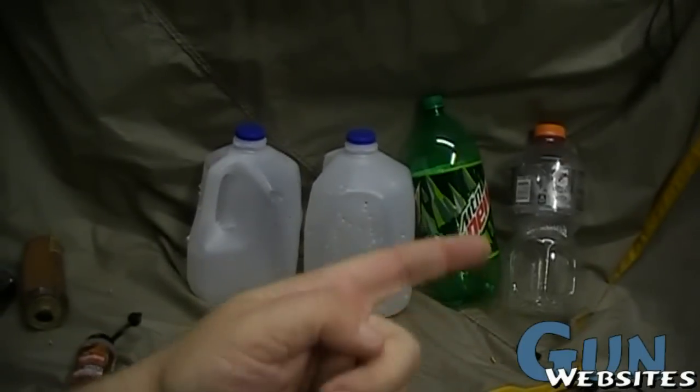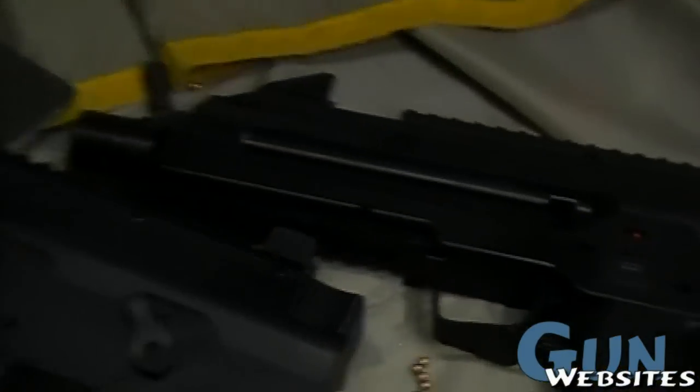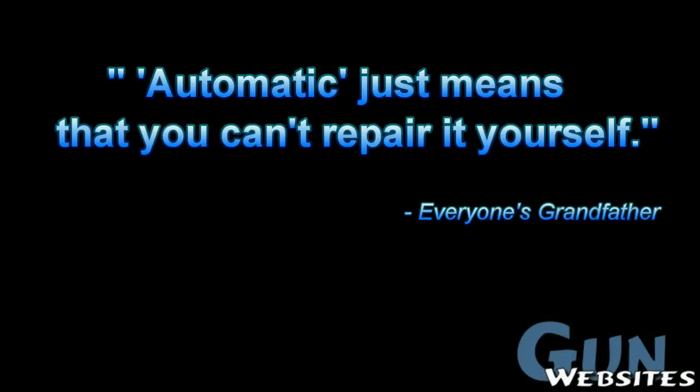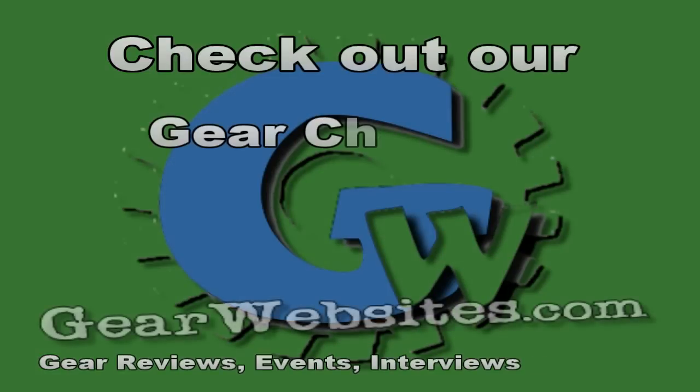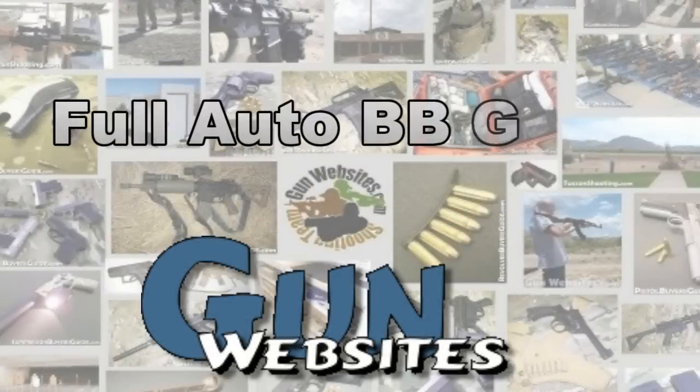Reduce, reuse, and recycle. Thanks for watchin'. The guys and gals at GunWebsites.com encourage you to take a CCW class every year, practice at least once a month, and carry every day. Thanks for watchin'.